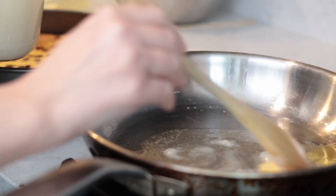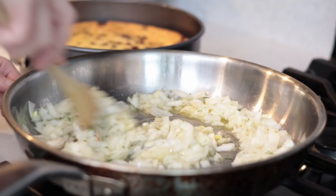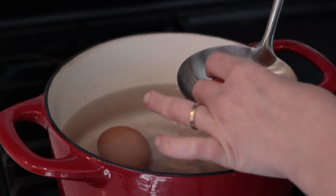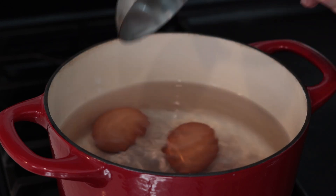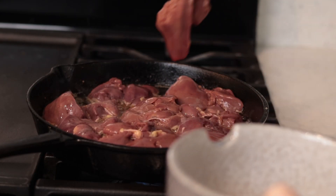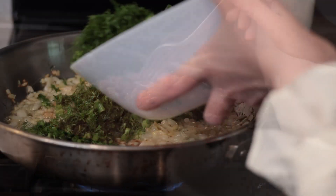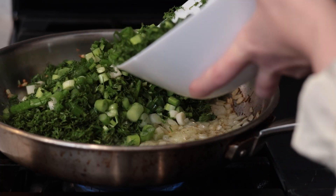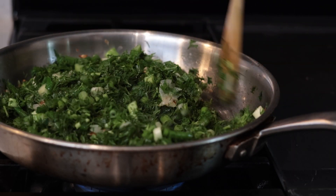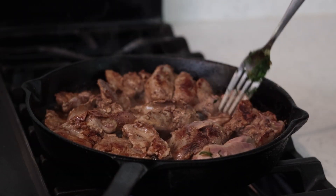I will first sauté my onions in butter and lard on a medium flame. I will also boil four eggs for about six minutes — I need them to be medium boiled. In another heavy pan, I will quickly sear in batches 500 grams of chicken livers. I don't want to cook them completely, just brown them a bit; the inside will remain pink since they'll finish cooking in the oven. Now that my onions are golden brown, I'm adding my greens and sautéing everything for a couple of minutes until the water and juices evaporate.